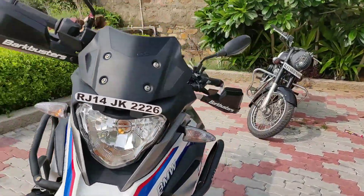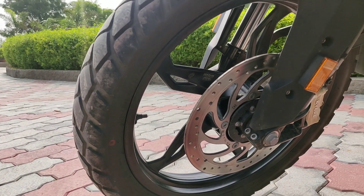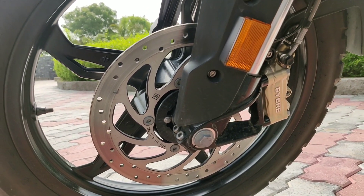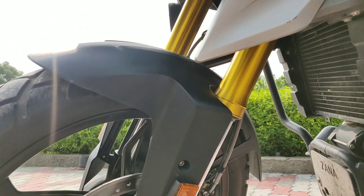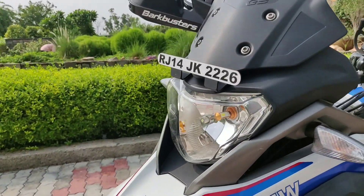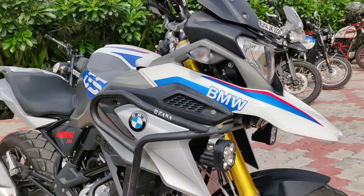Now let's talk about the specifications. Starting with the front tire, which is a 110/80 section R19. The brakes are 300mm disc brakes with four-piston calipers and dual-channel ABS. The front suspension is a 41mm upside-down fork and performs superb especially in off-road conditions. The headlight performs decent but you may need extra lights for long night rides.